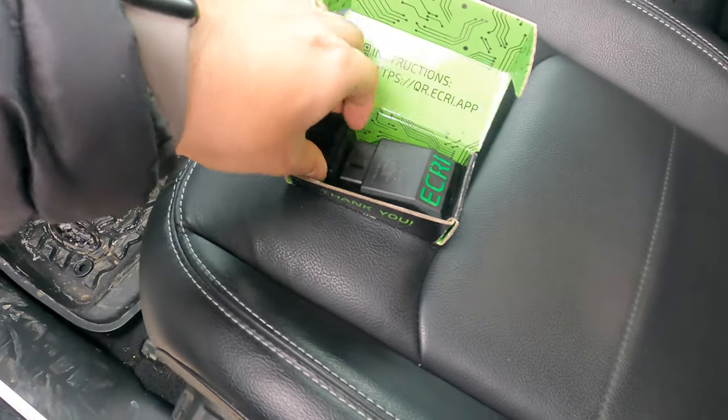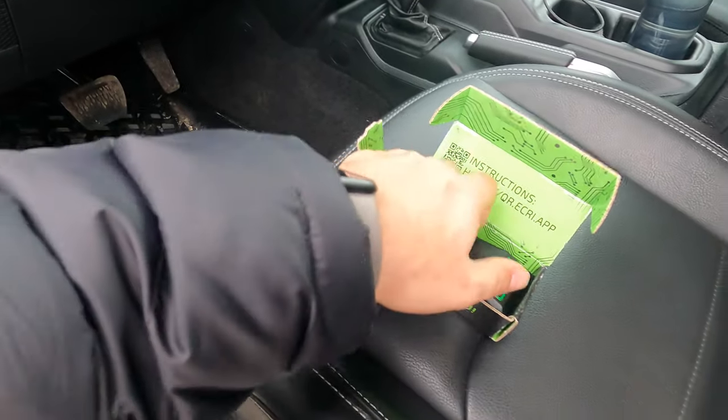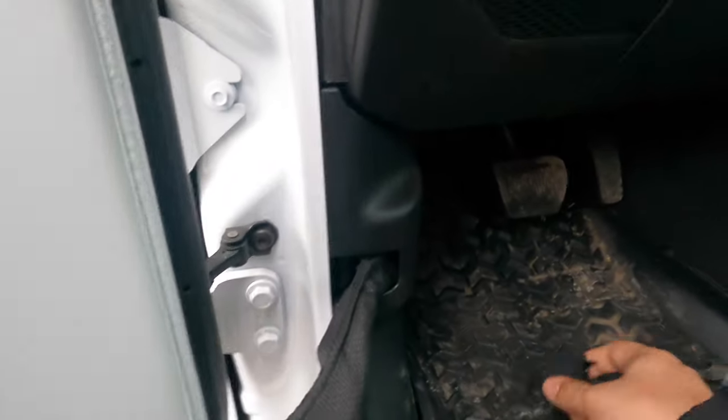There are two devices: one is the security bypass module and the other is the OBD2 port device. Let me show you where to install these — this is the OBD2 port where the device will go.